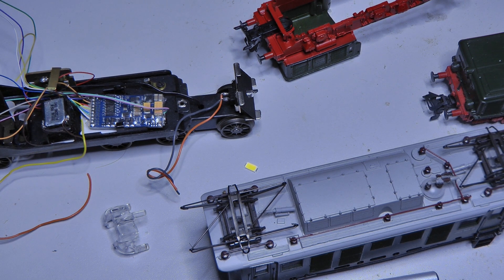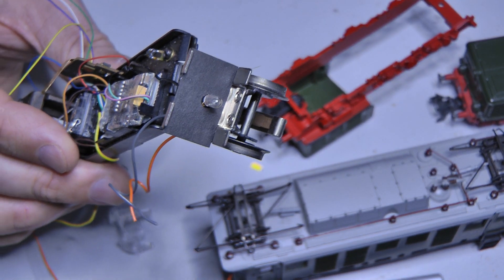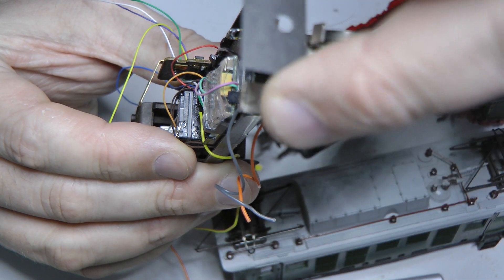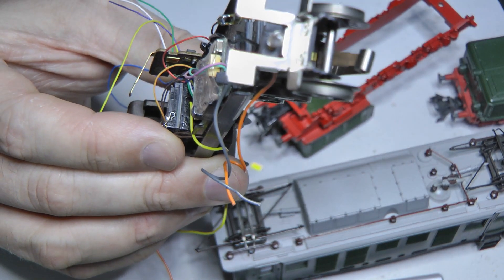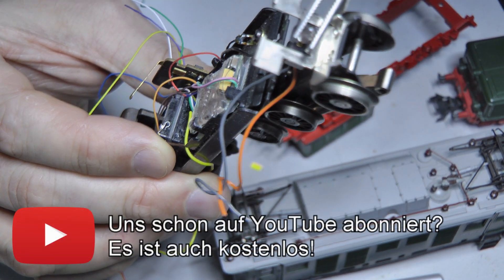Since a freight train will be hanging behind this locomotive anyway, it's not so bad if one side stays dark and no red light shines onto the freight train. Now enough talking — let's get into practice. The first thing you see is that the original bulb is still there, with a little black shield in front of it so the light doesn't shine through backwards. We'll remove that, and to avoid destroying too much, we'll use tweezers to be a bit professional about it.